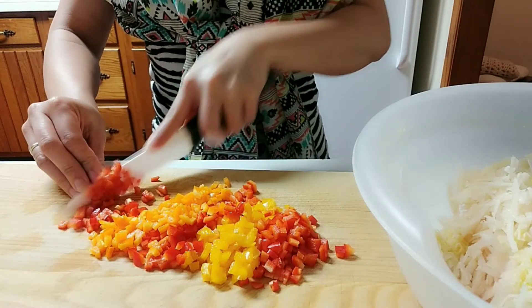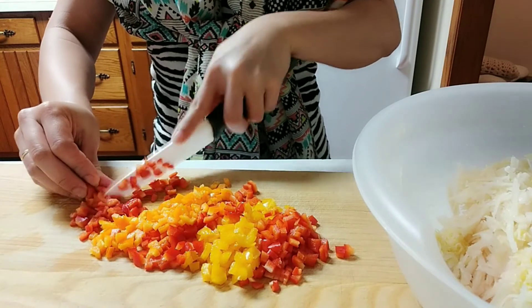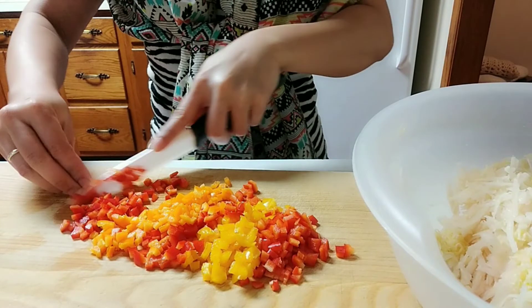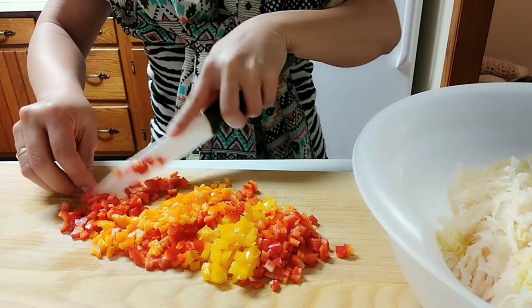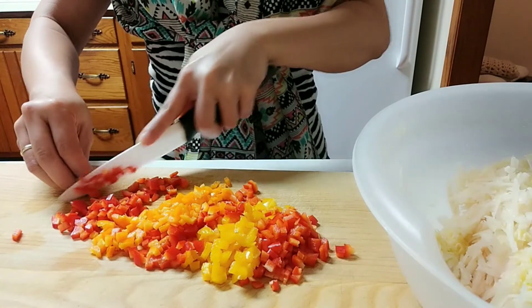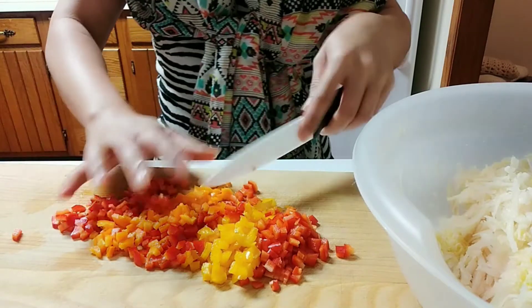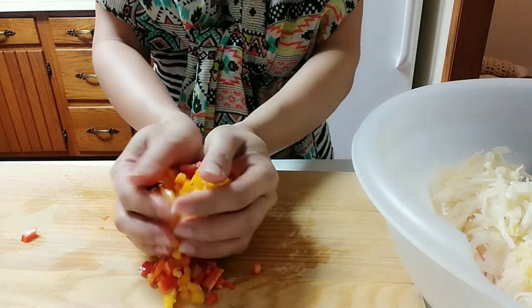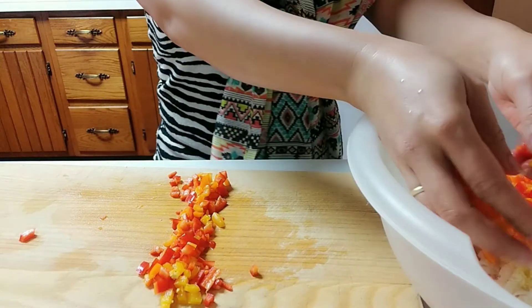Now we are going to chop up the sweet peppers. Once done, we are going to add them to the potatoes and garlic. I like the colorful ones — yellow, orange, and red sweet peppers.